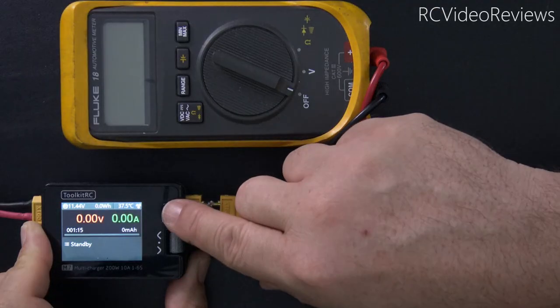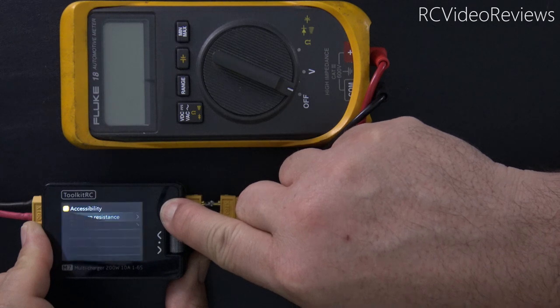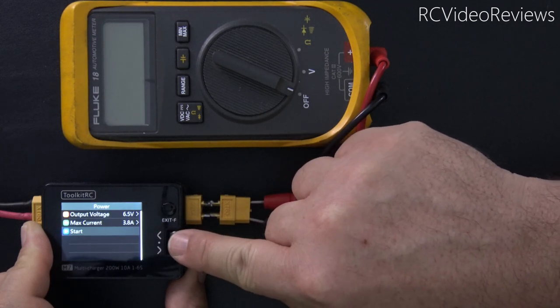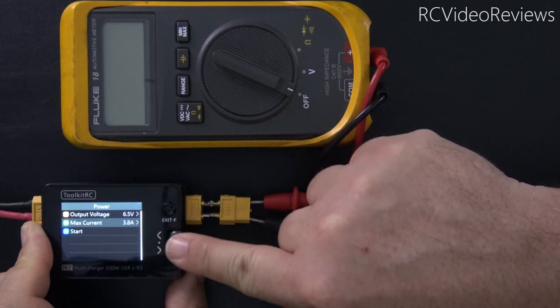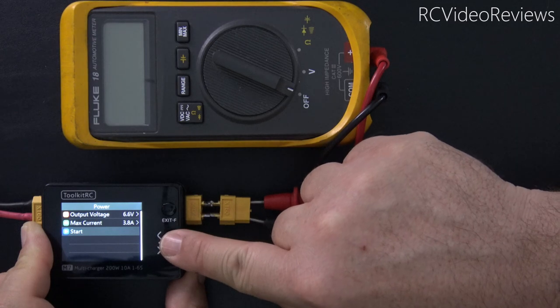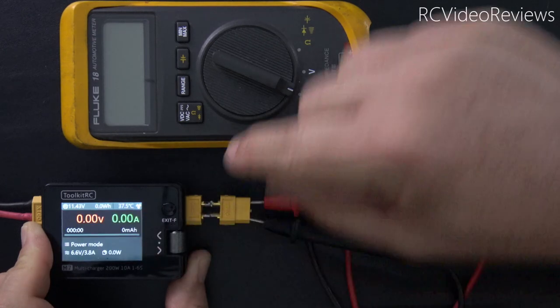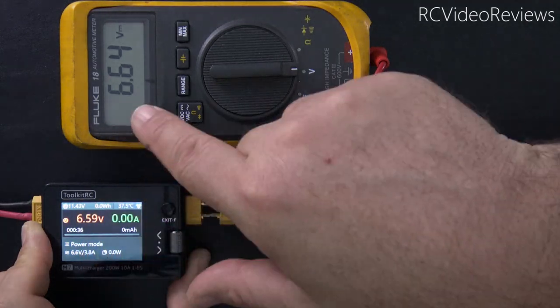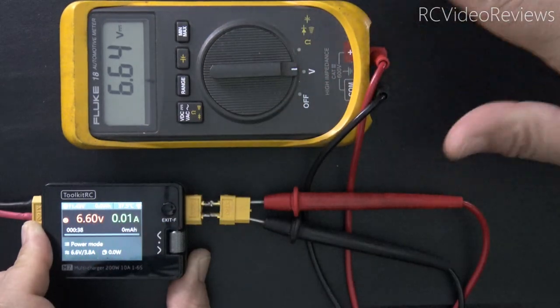The last feature is power output. Long press the function button, scroll down to power, select an output voltage — let's try 6.6 volts — leave the amperage where it is, and hit start. The screen reads 6.6 and my multimeter reads 6.64. Pretty close.